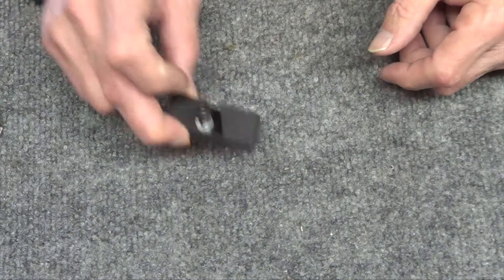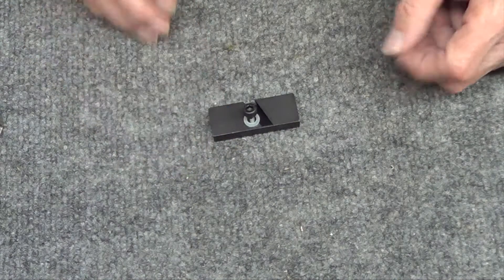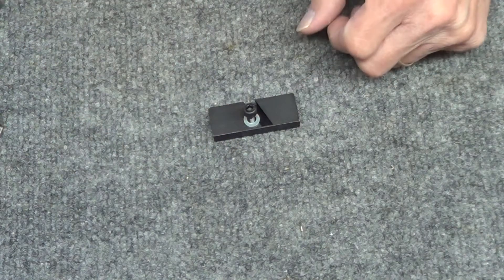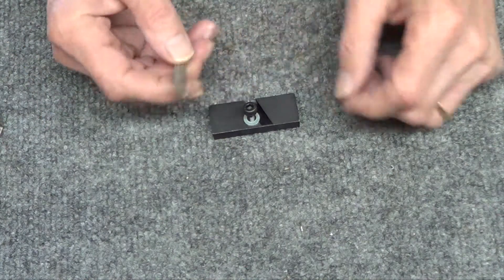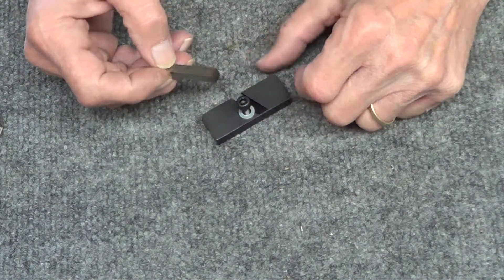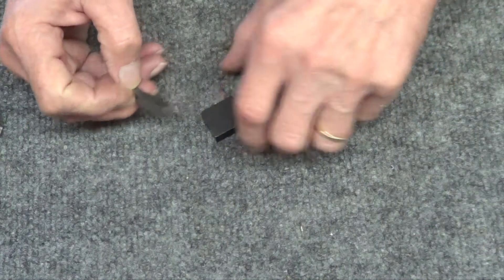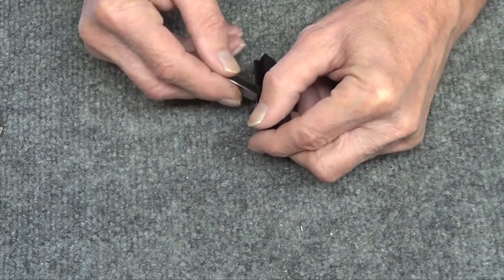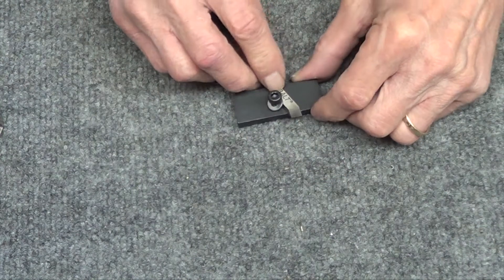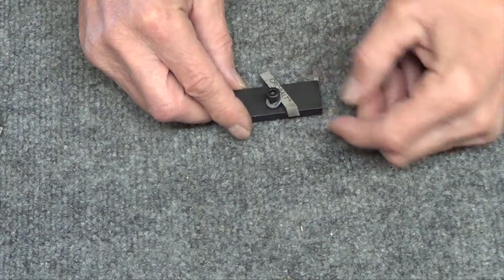What I forgot to include is the package also came with their sharpening jig — thank you for throwing this in. I guess this is $14 on their website, but it allows you to get the tool in there, go up to your grinder, and it gives you the angle, everything.